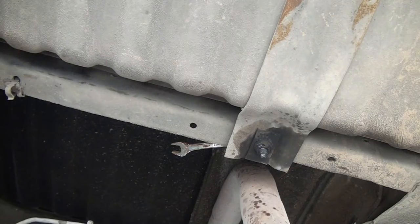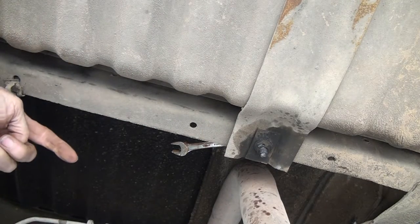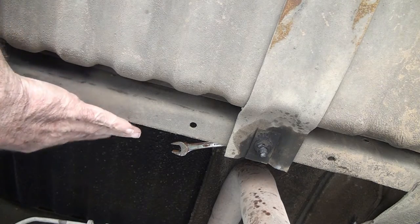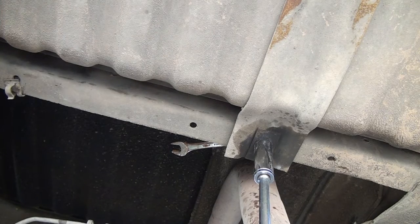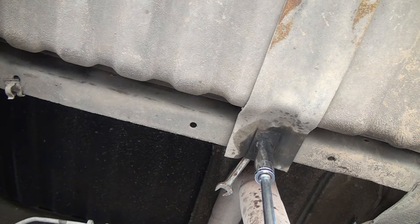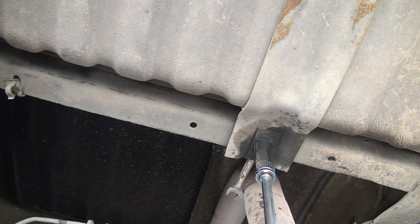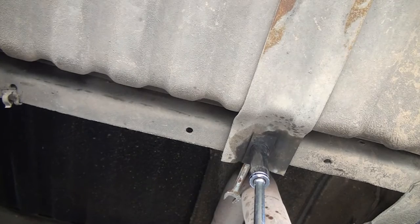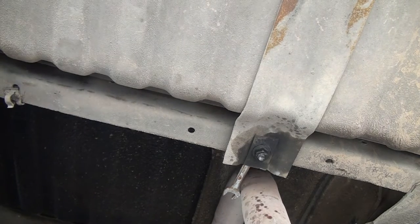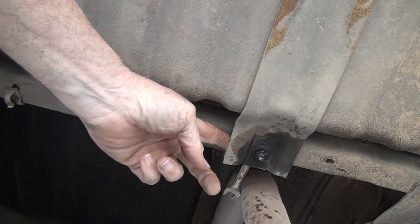My goal is to loosen this up enough to where I can drop the tank down a little bit, because these fuel lines coming from the front go up over this frame right here and into the tank, and you can't get to them with the tank pushed up against the bed. It's probably going to hit the exhaust pipe. They are on tight. That one's loose - I've got this much gap here.